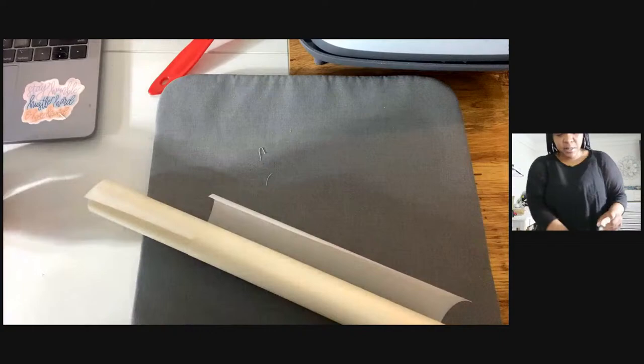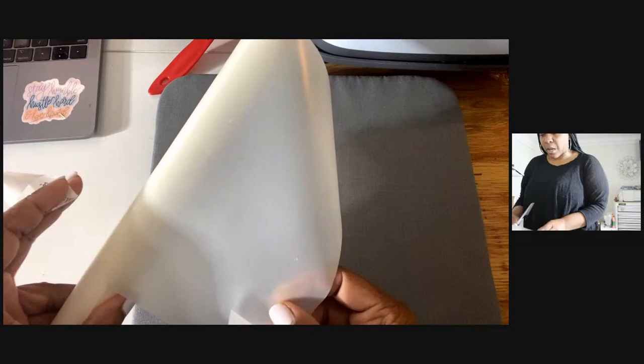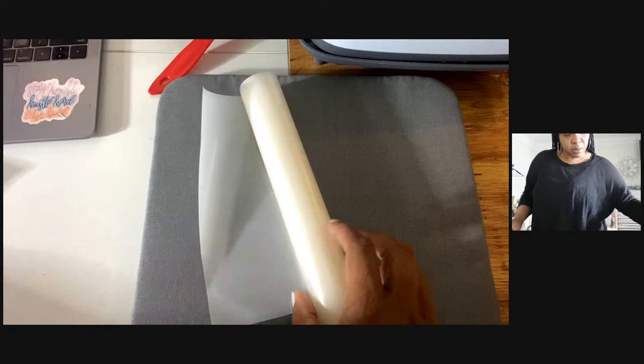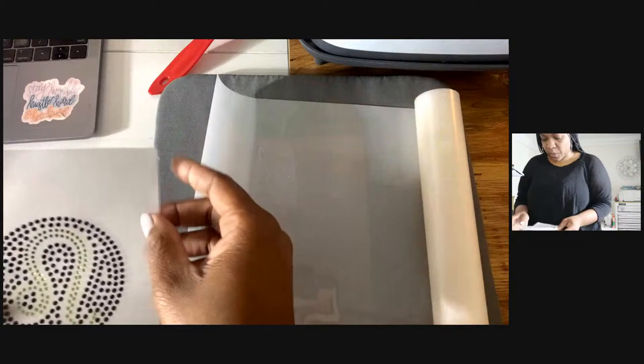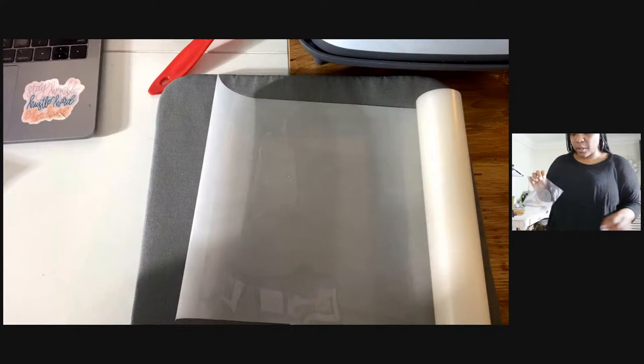The difference is - if you ever get the Bling Anything or the HTV Anything from the Rhinestone World - the Bling Anything has like a cream color almost to it. The HTV Anything is more clear or more like a whitish tone - more off-white. This is the HTV. You can cut this with your cutter, but we will not be using a cutter with it.